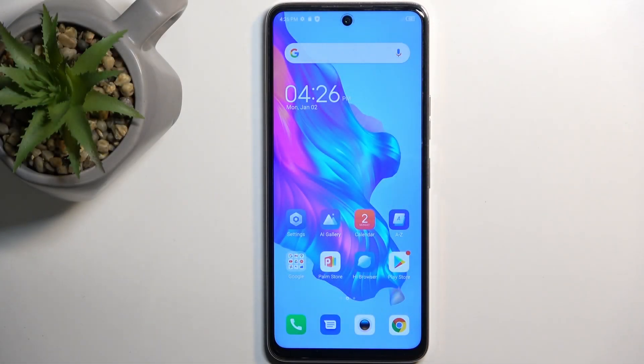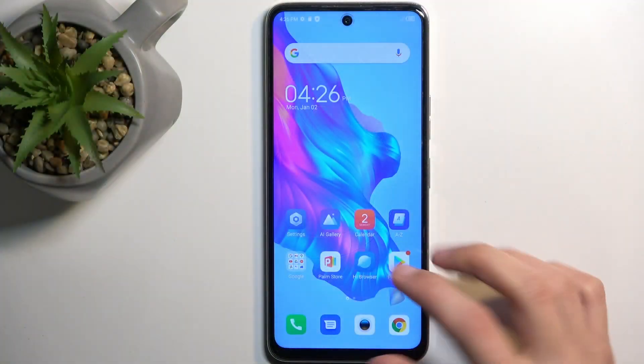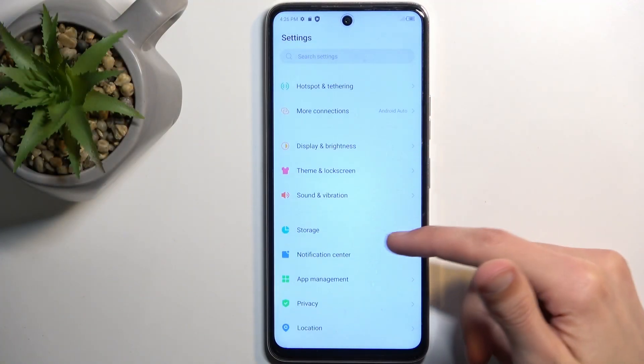I'm on the Techno Caymon18 and today I will show you how you can format your SD card on this device. So to get started, let's open up Settings. From here we're looking for Storage.